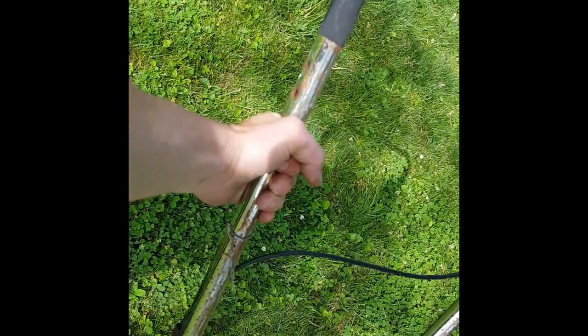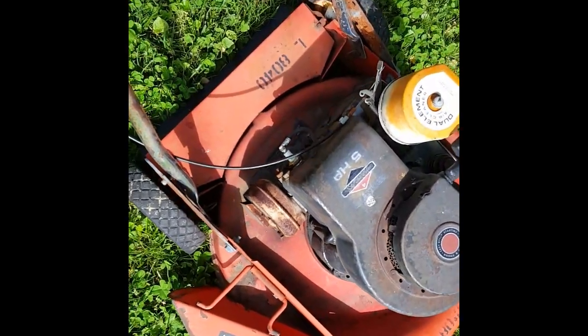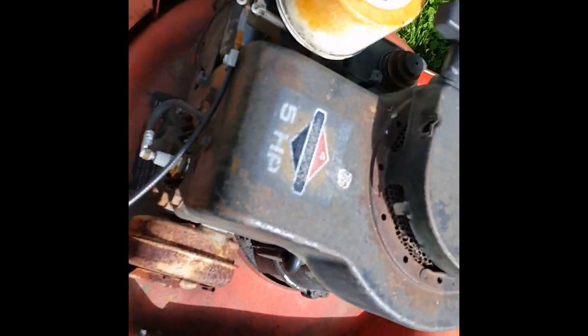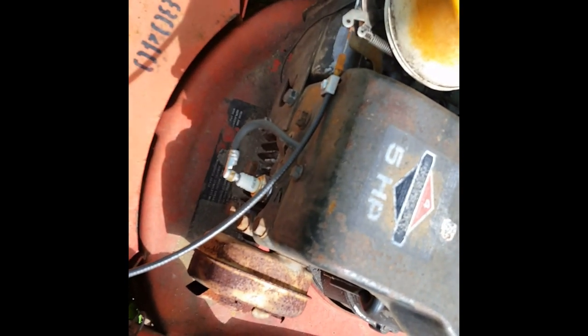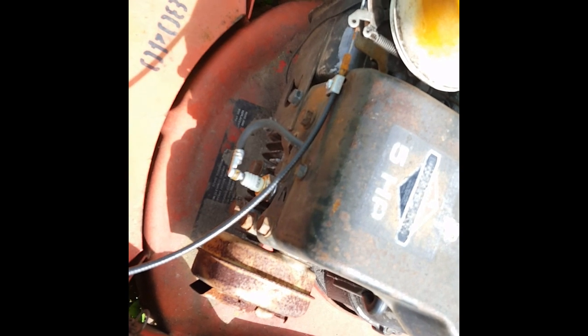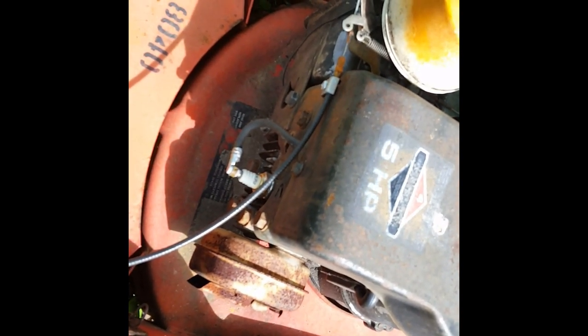This handle is thicker than the handles of the time, and this deck is thicker than typical decks of the time. Now let's get to this engine — this is a five-horse Briggs. This is a true five-horse Briggs and it is somewhere a little over 200 cubic centimeters in displacement.